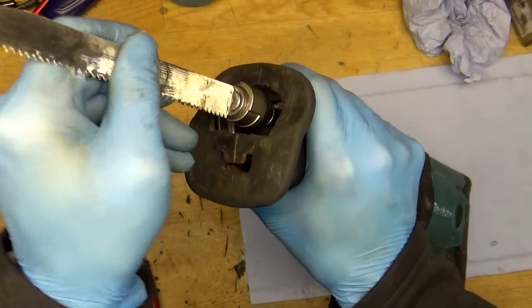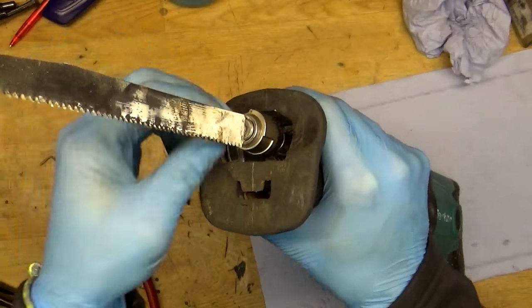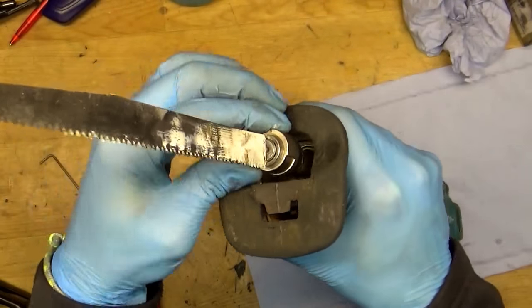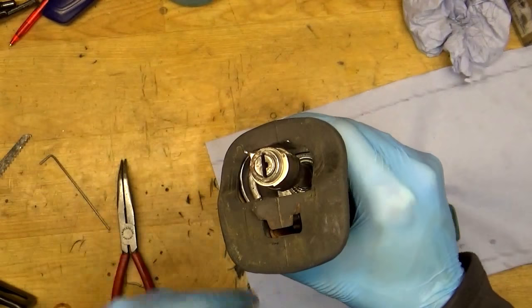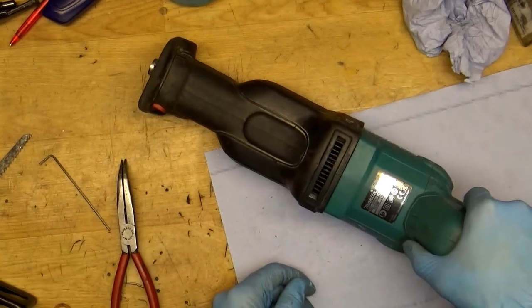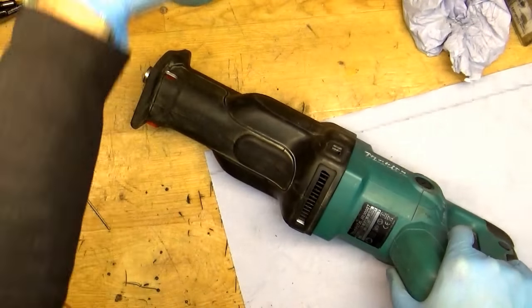We can try to put the blade inside. You can see the holes — release the hold and place it. That's very great! We did a really annoying job and did that fast on camera.